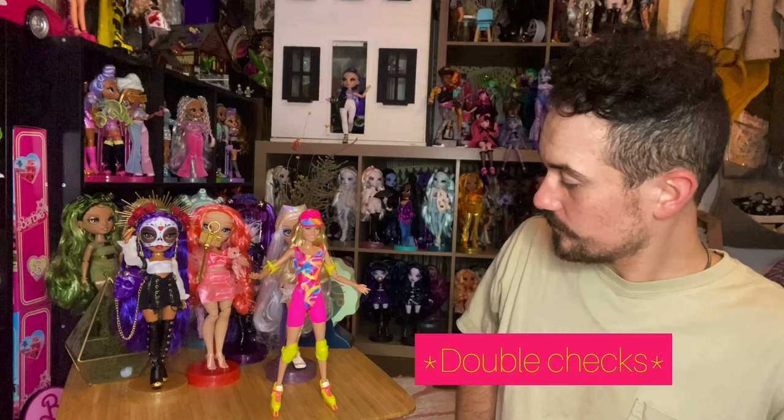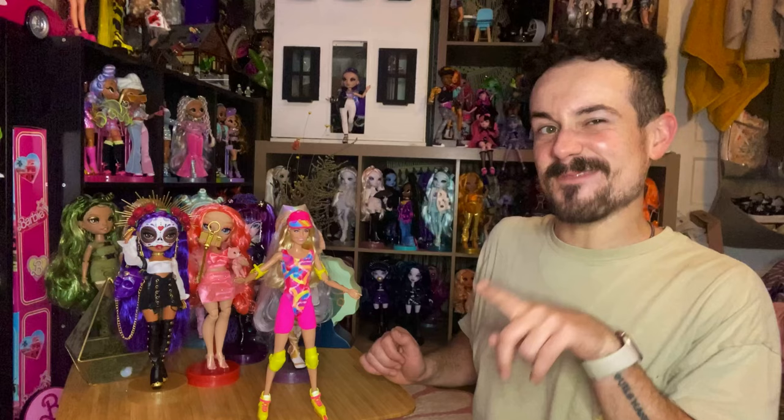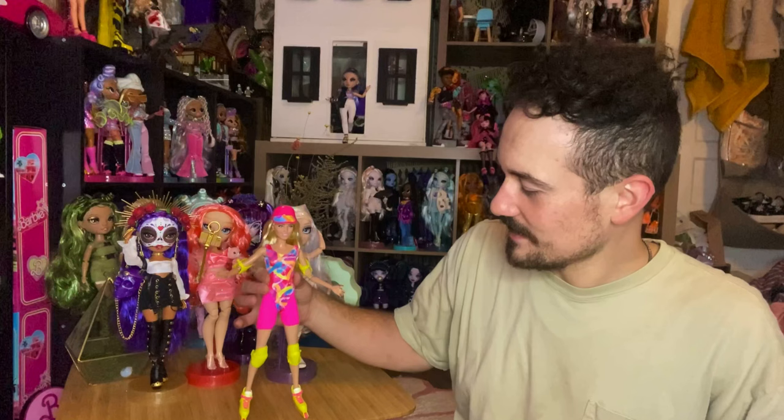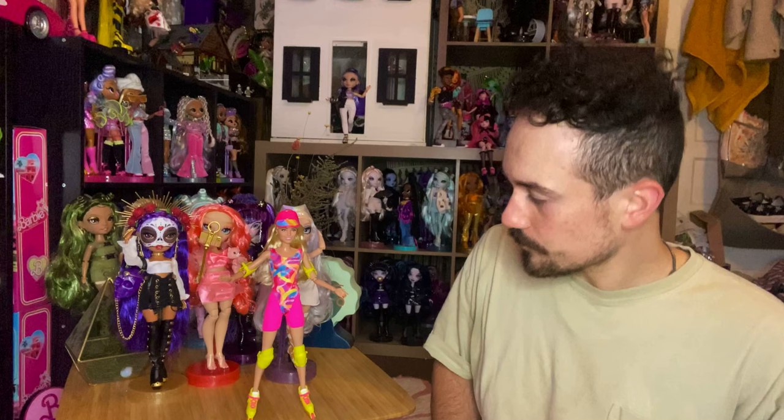Oh — I lied! She actually can stand on her own. That makes sense actually, because inline skates do give you a little center balance when you stand in them like that. Wow! Even though I want her in a more dynamic pose, she's kind of balancing — it looks like she's losing her balance a little, but that's not Barbie. Barbie knows how to skate. At least you guys know she can stand on her own. I'm assuming Ken with the inline skates can probably do the same. Very fun and smart engineering on Mattel's part.